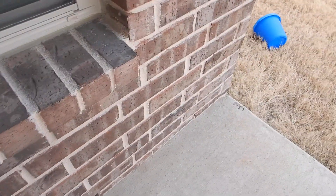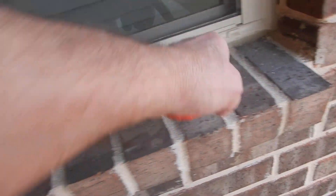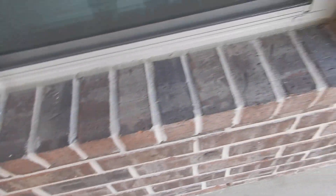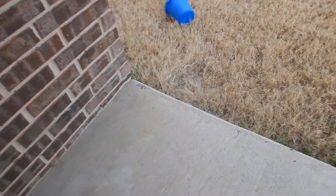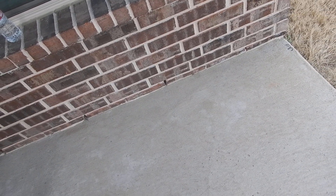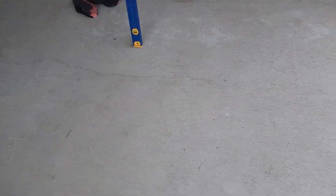The windows are double-paned, vinyl-framed with UV coating. There's a little bit of mortar stuck in the weep hole right there — write that down. Mortar stuck in the patio weep hole.